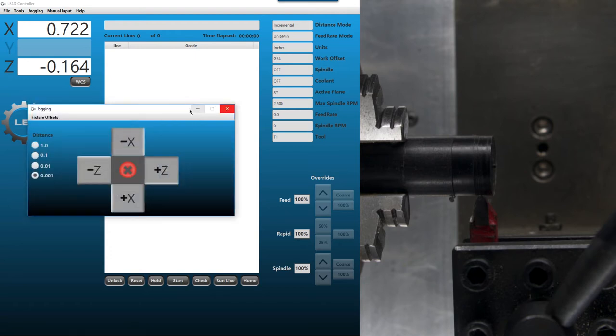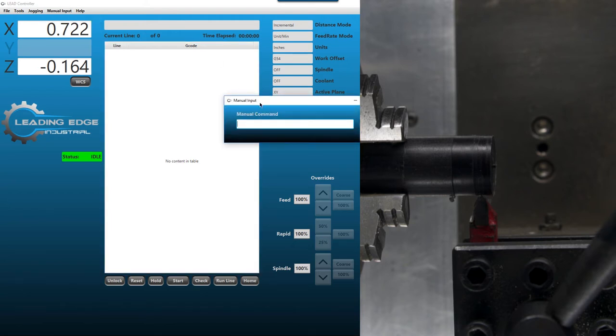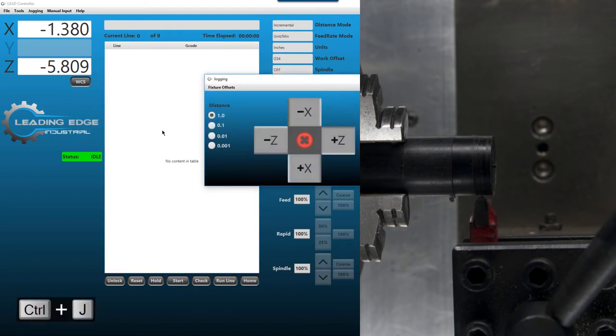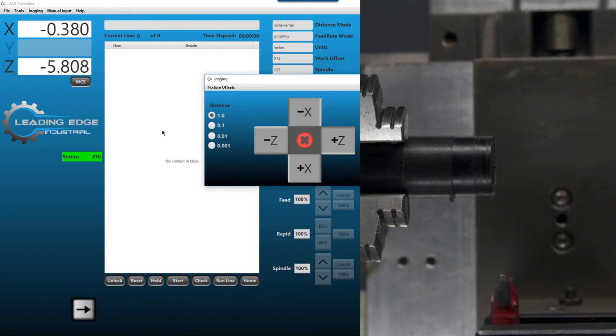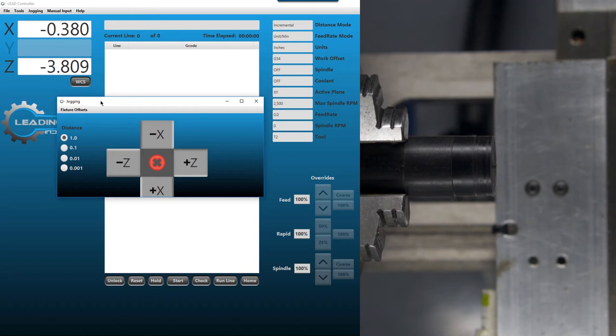To switch to the next tool, we'll go to manual data input — Control M, or through the menu at the top of the screen. We'll type T2 M6 to do a tool change. You should see two things change: the work coordinate system should update, and the tool number should change to tool two. Close the MDI window, open the jog menu, and jog off the part — about two inches off Z and one and a quarter off X. Move in the X direction first to clear the part, then open the door to change over to the next tool.